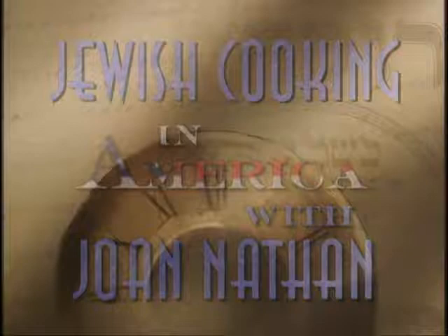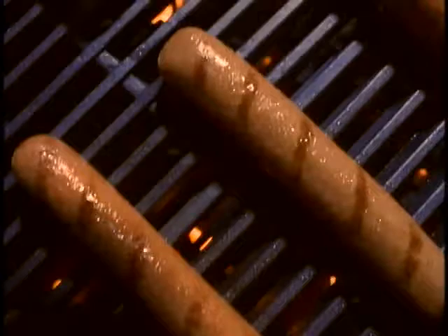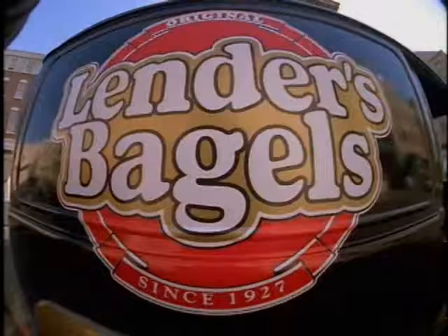Jewish Cooking in America with Joan Nathan is made possible by the Joseph S. and Diane H. Steinberg Charitable Trust, proud supporters of the arts, children's causes, and the preservation of Jewish heritage. And by Hebrew National, proud sponsors of Jewish Cooking in America - serving you and your family traditional kosher franks and delicatessen products since 1905. Hebrew National: we answer to a higher authority. And by Lender's Bagels - the perfect circle.